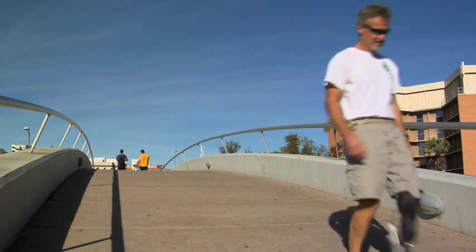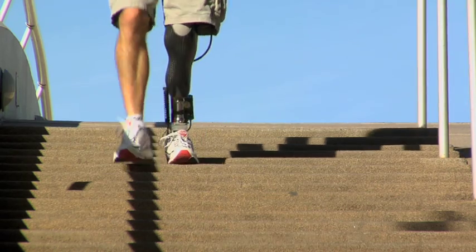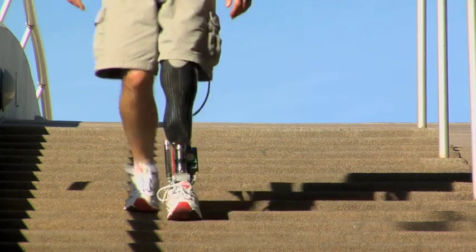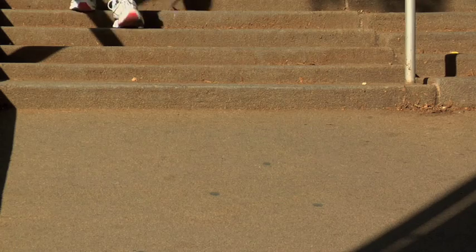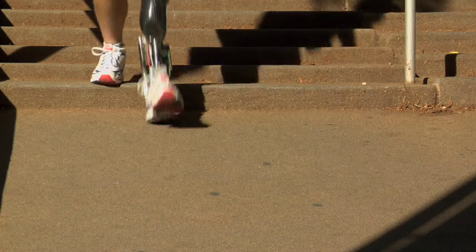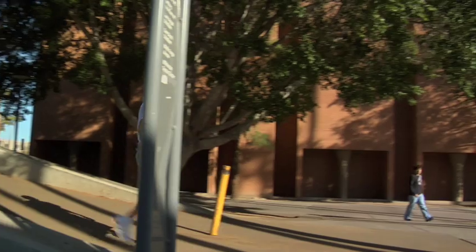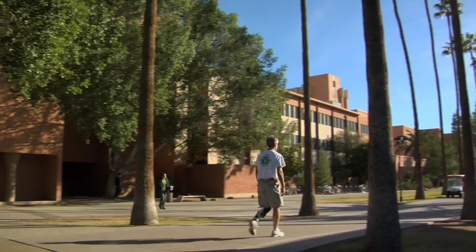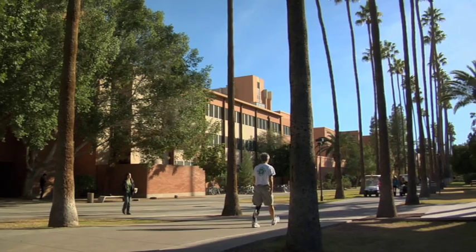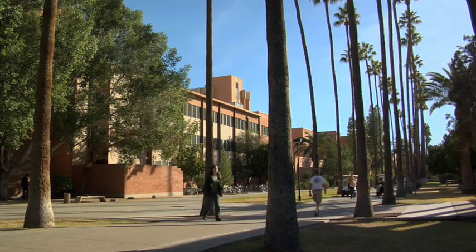We've been told by users of the powered ankle that it allows them to walk naturally. They don't have back pain anymore because the ankle articulates. They say that it just feels like natural walking — it knows how to walk up and down slopes and stairs, because those are the most common things you do walking throughout the day. Those are the most important things to make the amputee feel comfortable.